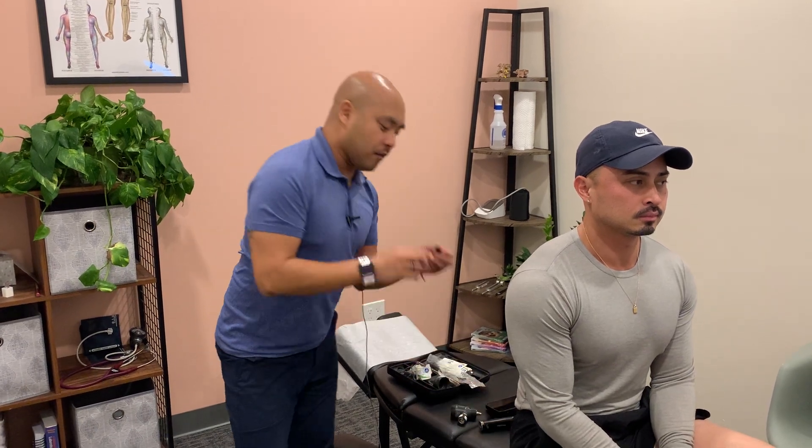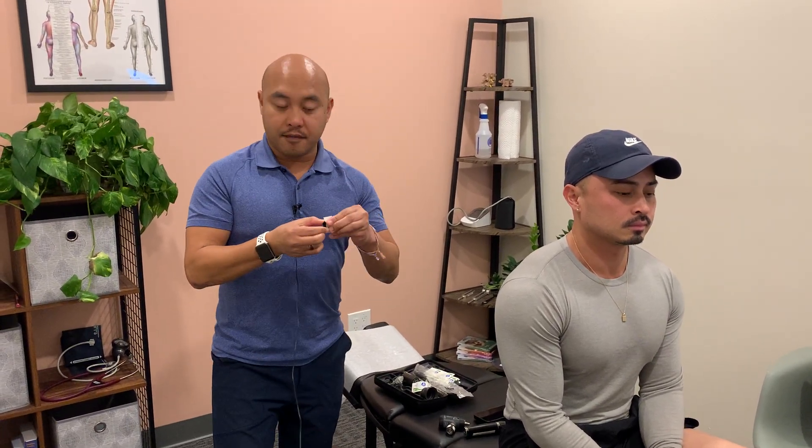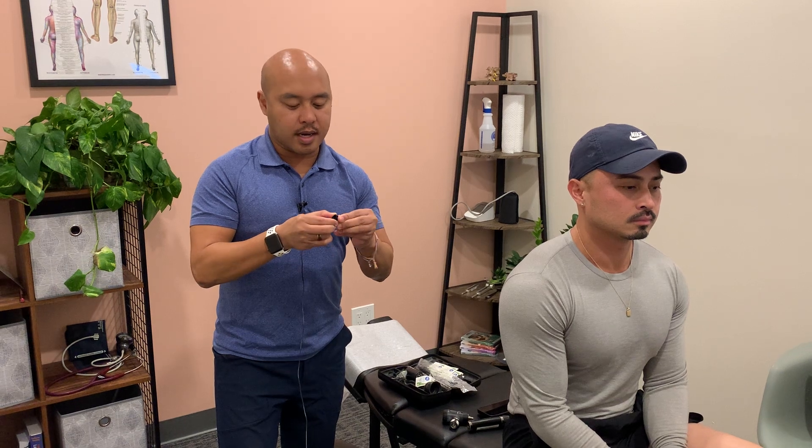In this video I'll demonstrate how to perform the otoscopic examination. I have my otoscopic attachment and the battery. I'm going to take my specula first, which is the attachment that goes onto the otoscopic attachment, and clean it with an alcohol swab so that it has time to dry out.